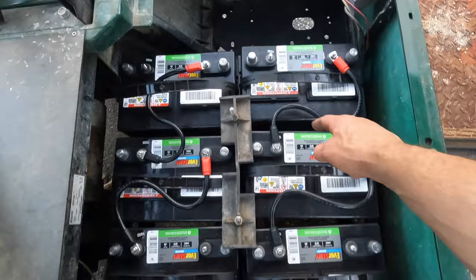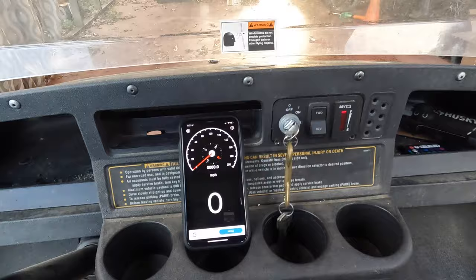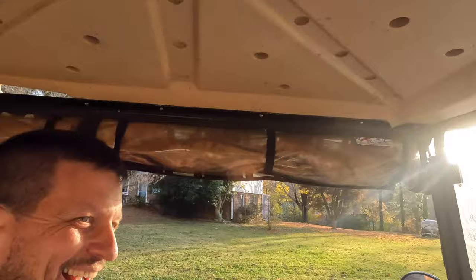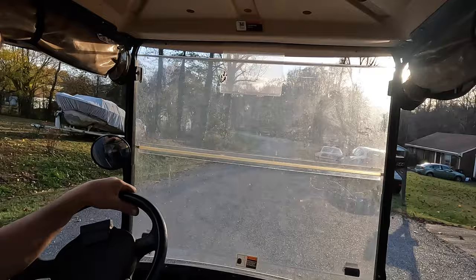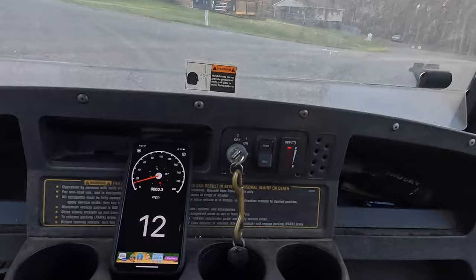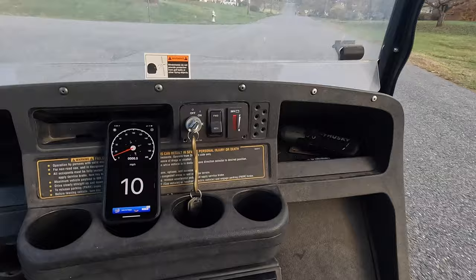We're on three batteries, at zero miles, full charge. Let's see how far we go. I brought tools to hook up the other batteries so when I go dead I can switch it. The tires are flat-sided because this thing's been sitting so long. At half a mile, we have no drop on the meter — and that's just on three batteries.